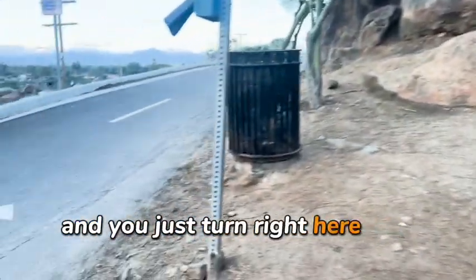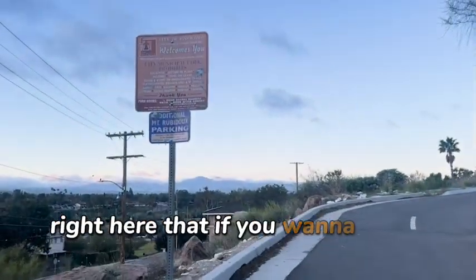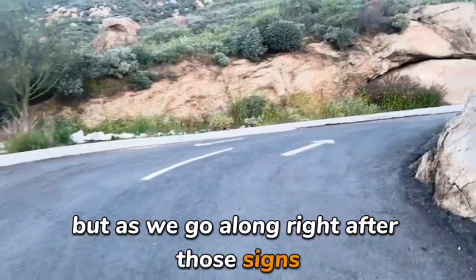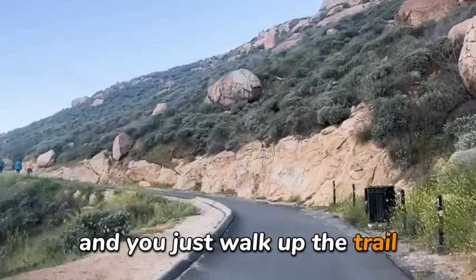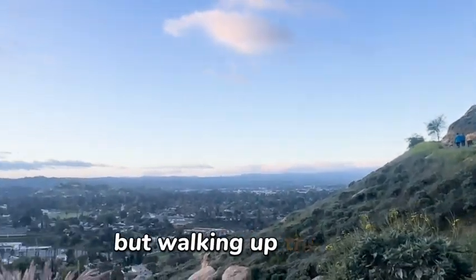You just turn right here, and boom, this is the entryway. There's another sign right here — if you want to see the rules, you could just pause it right there. As we go along, right after those signs, it's a paved trail — the whole entire thing is paved. You just walk up the trail on the left side. There is a right side and a left side, but we're walking up the left.